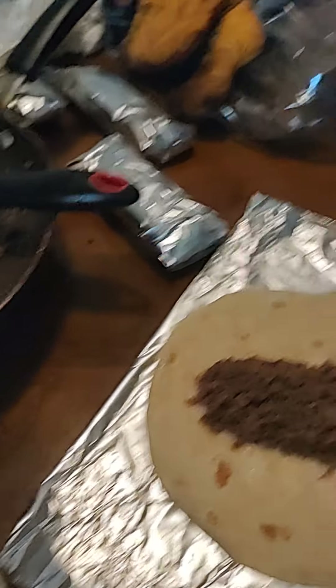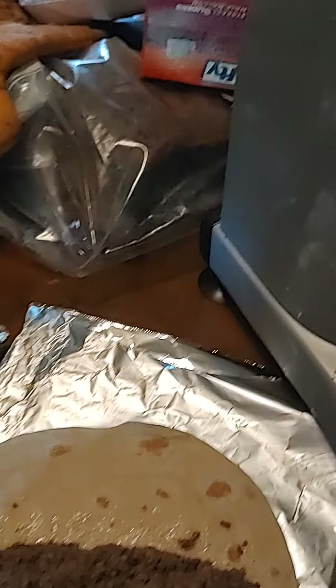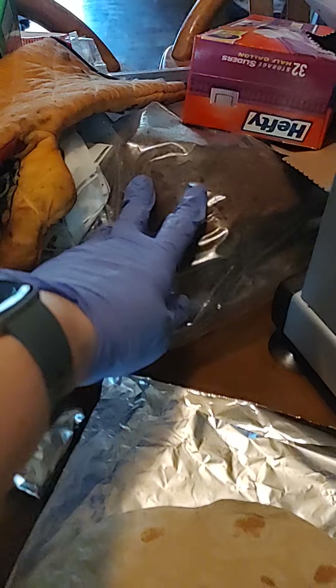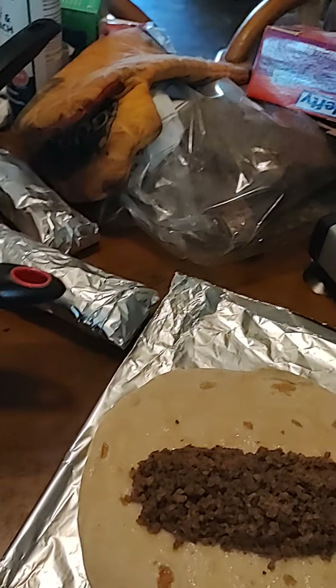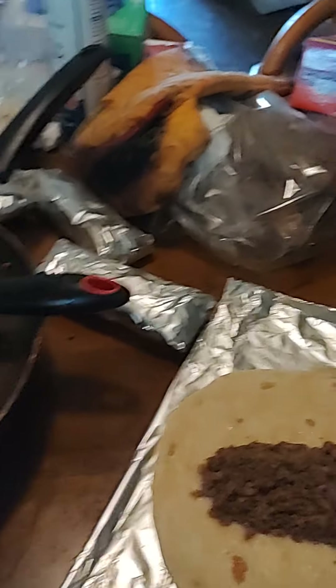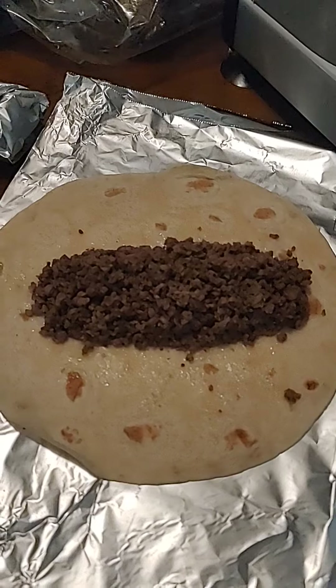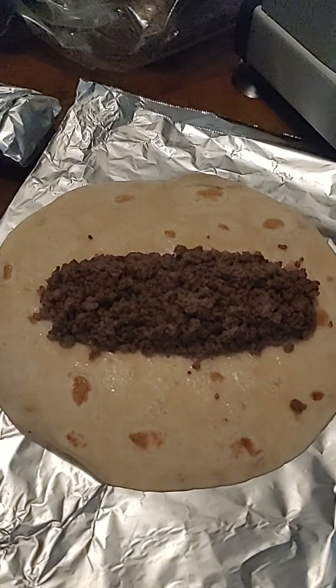Hey everybody, I have a cooking video for you. We made some beautiful brisket over the weekend, got it all cooked up nice, sliced some of it up, then ground it up and fried it up. I am now using the ground brisket and making brisket burritos.